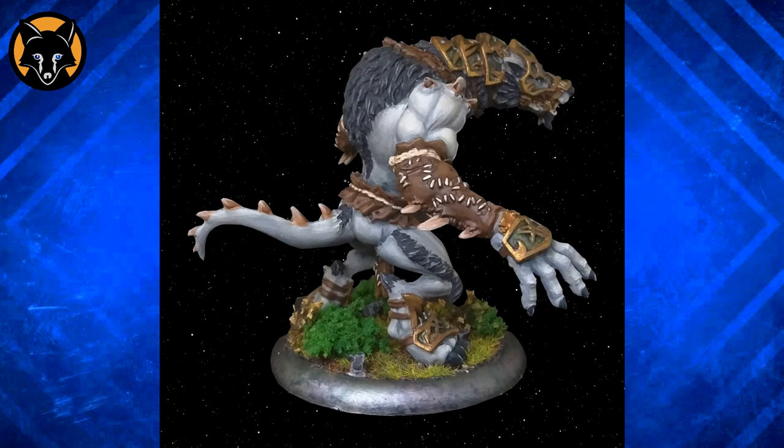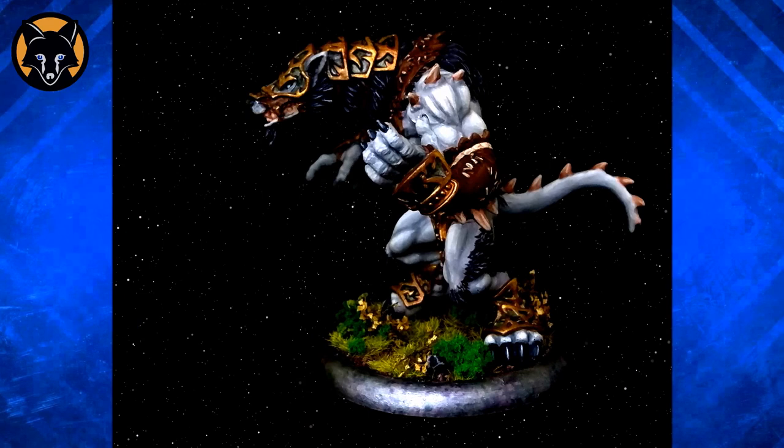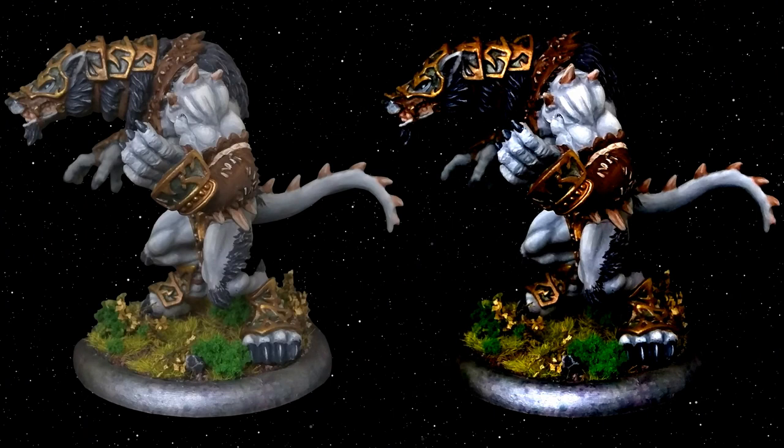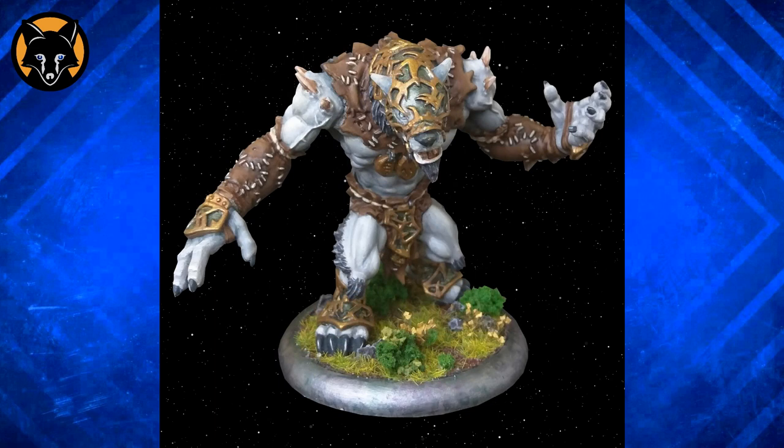My first and main criticism is to do with contrast. If I just increase the contrast about 60%, you'll see what a dramatic difference that makes. When we look at them side by side, you can see just how much more intense and imposing the one on the right appears. When we don't have that sort of level of contrast, the model can look a bit flat and lifeless. I think a pitfall that most people fall into when painting light colours is that they don't go dark enough with their shadows.